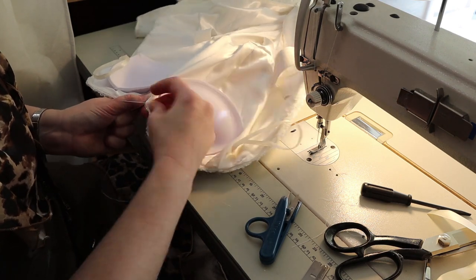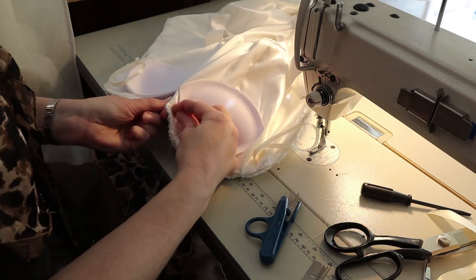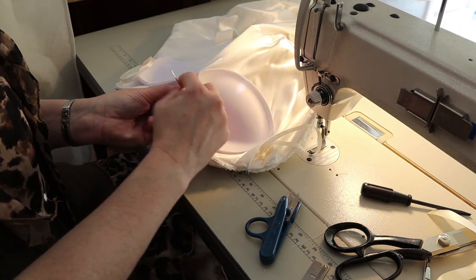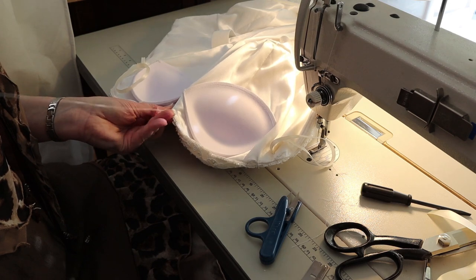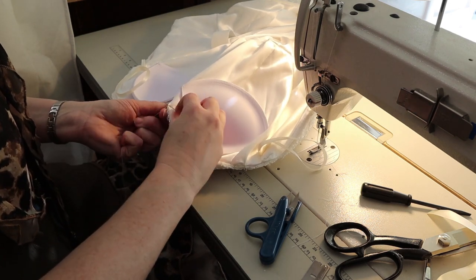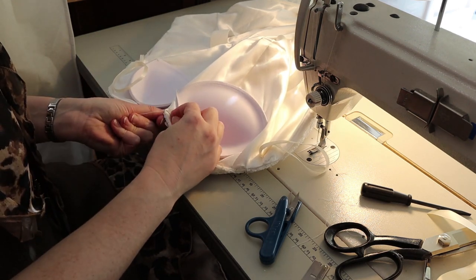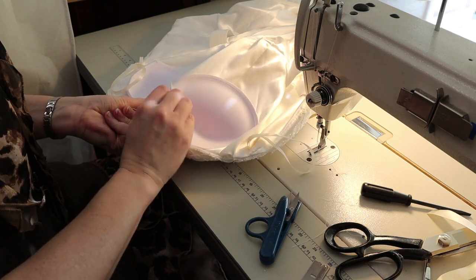I'm going to knot that thread. You really have to make sure these knots are secure — knot them several times and use hypo cement so it won't come undone. If this pops loose, the top of her bodice is not going to fit on the wedding day — it's going to be gaping and a very obvious problem.